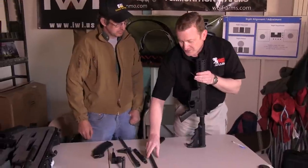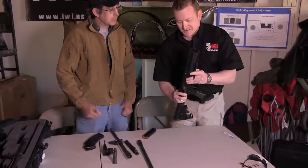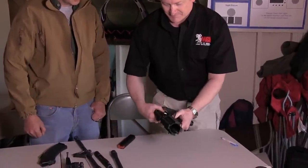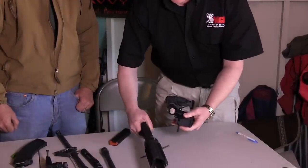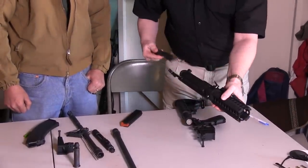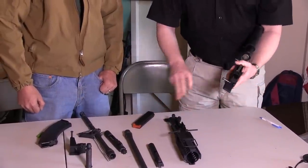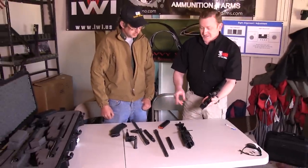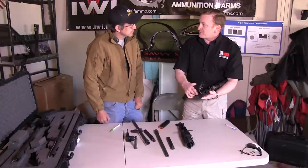Once the barrel is removed, the next thing to change is the bolt, since we're changing calibers and this is a blowback gun. The upper receiver comes off just as any standard AR-15 does, and the standard 9mm bolt comes out and is removed. That's two of the components changed. The third, in order to get the weapon system to accept the AK-47 magazine, is the magwell — because the AK-47 magazine will not fit into the 9mm magwell.